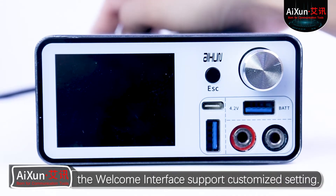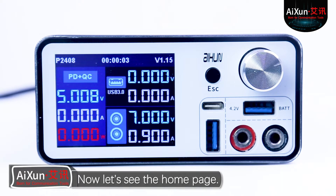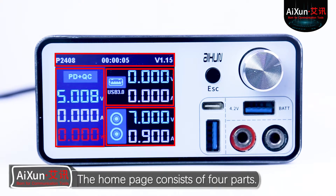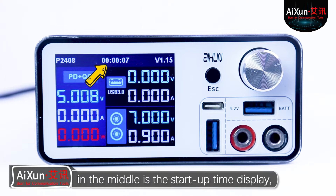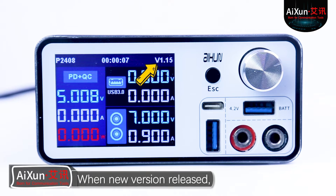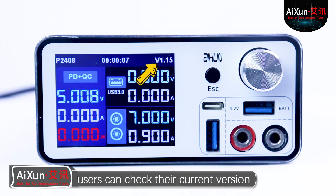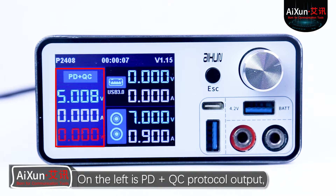Power on the box. The welcome interface supports customized settings. Now let's see the home page. The home page consists of 4 parts. The top bar: on the left is the product model P2408, in the middle is the start-up time display, and on the right is the version number. When a new version is released, users can check their current version and upgrade as needed.